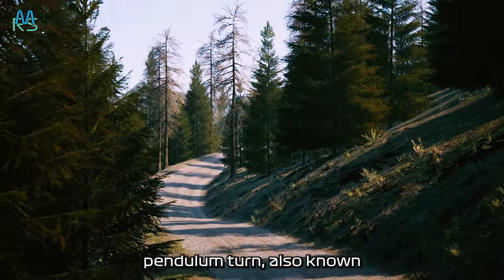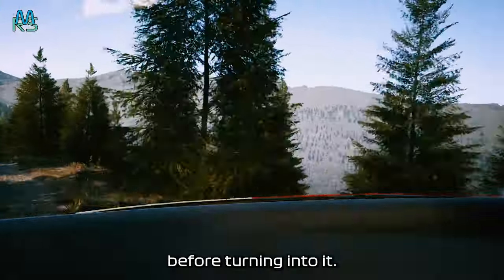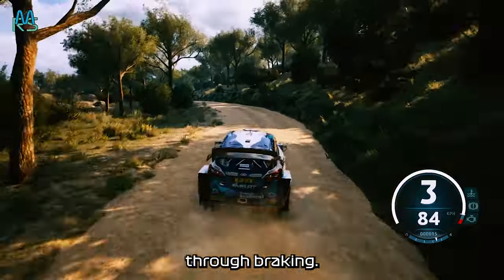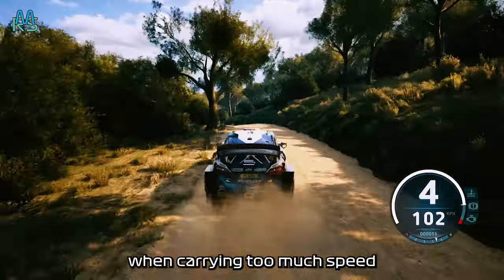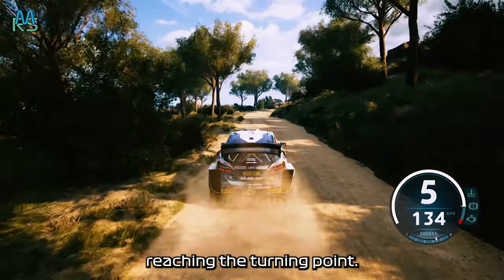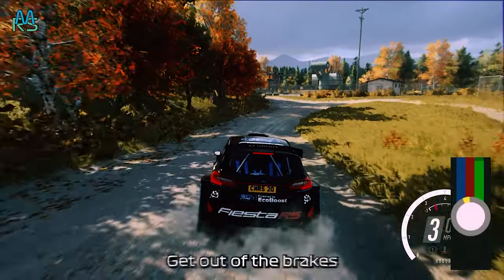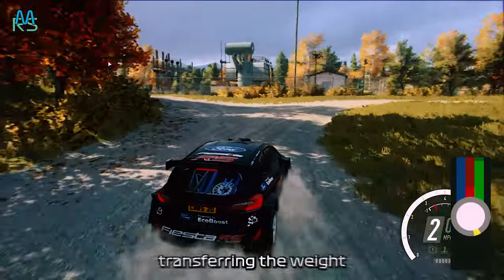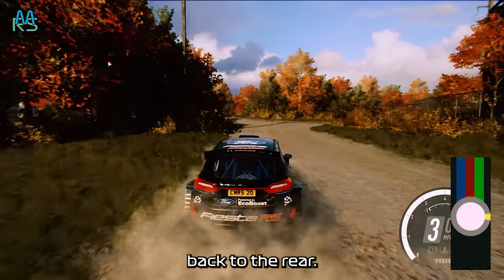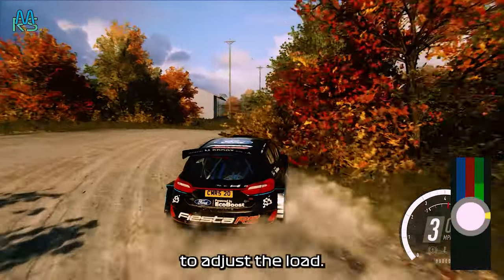Then there's the famous pendulum turn, also known as a Scandinavian flick. This is when a driver turns away from the corner before turning into it. This move works well when going slightly too slow to initiate oversteer through braking. It is also useful when carrying too much speed down narrow roads and sliding into the corner won't give enough braking before reaching the turning point. Here's how it's done: steer away from the corner to accomplish some braking, get out of the brakes and blip the throttle, transferring the weight and snapping the car into the corner. Then get back on the throttle to transfer the weight back to the rear, hold the line and pull the car around the turn. Modulate the throttle and brake as needed to adjust the line.